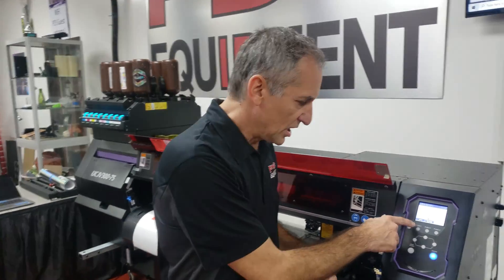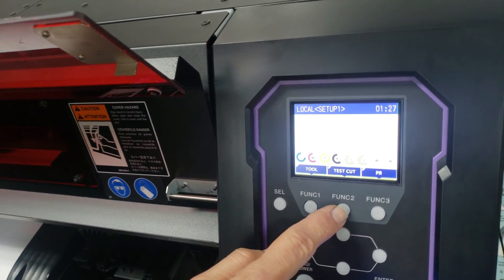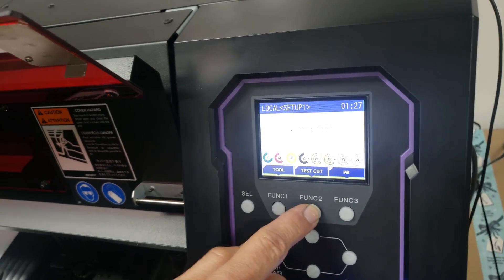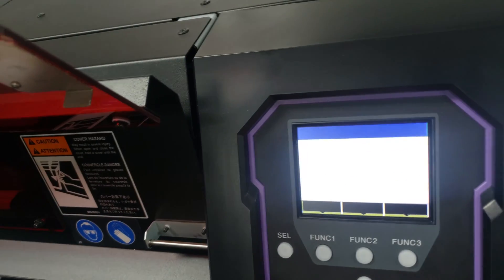The first thing we're going to do is go to our menu, come to test cut, hit enter, go down to mark detect, and hit enter.